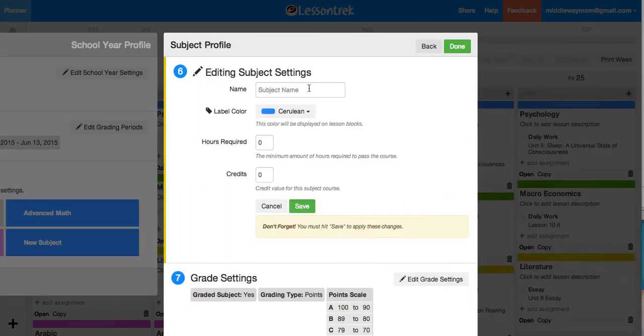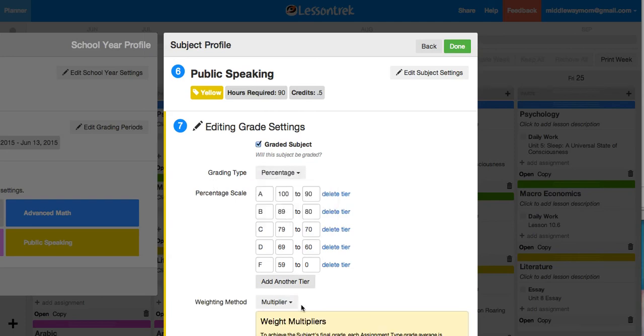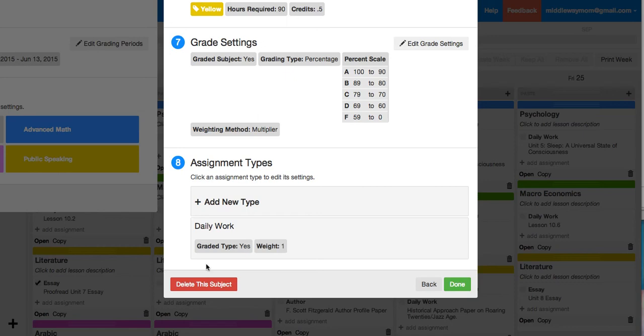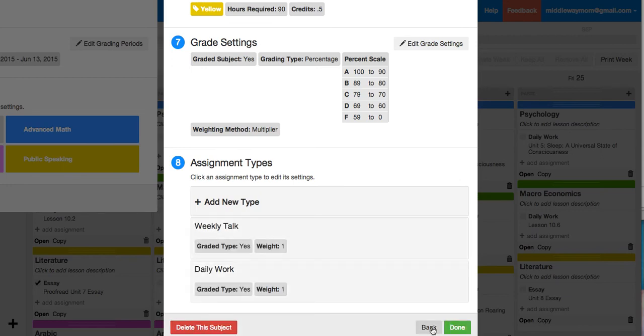She will have public speaking — let's choose yellow. This will be a one-semester class, so half a credit. We will do percentages without weights. I can't say that I've looked at her books for this one, so just for the sake of example, we'll put daily work and weekly talk that she will be doing. And everything's saved.